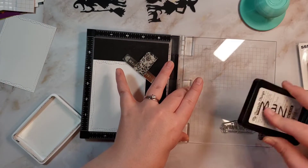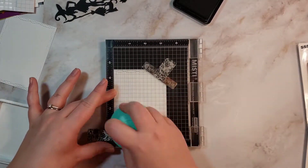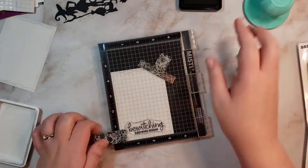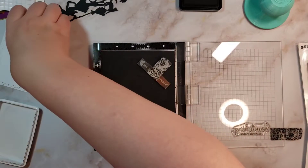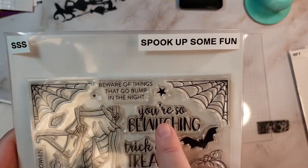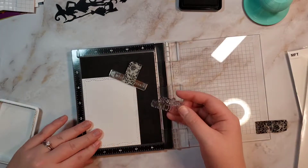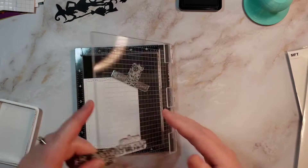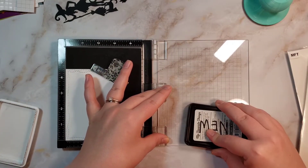I'm going to be inking them up with my MFT ink and doing that twice. I'm also using my Pressure Pal for even pressure — I'll link that down below as well because I don't stamp with MFT without it anymore and it always comes out crisp. Then I have 'you're so bewitching' from Spook Up Some Fun, which is a really cute Simon Says Stamp stamp set that I got from somebody on Etsy. I'll be inking that one up and doing two rounds of that one as well.